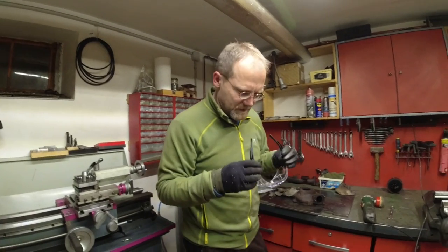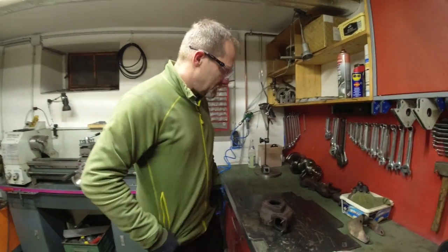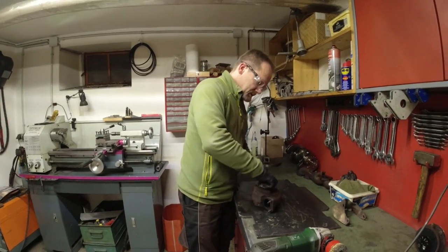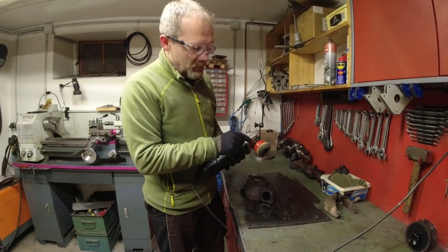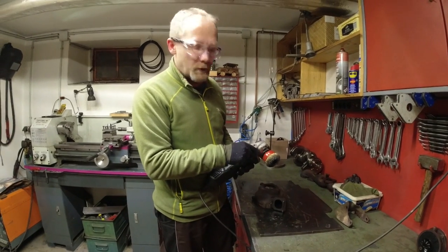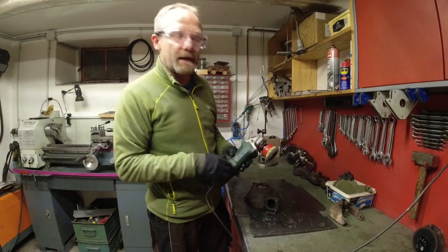Why do Germans always have to design something you don't need? I got to work on the turbocharger because I bought the cheapest turbocharger on the planet. This is a brass rotary brush with a speed-controlled angle grinder.